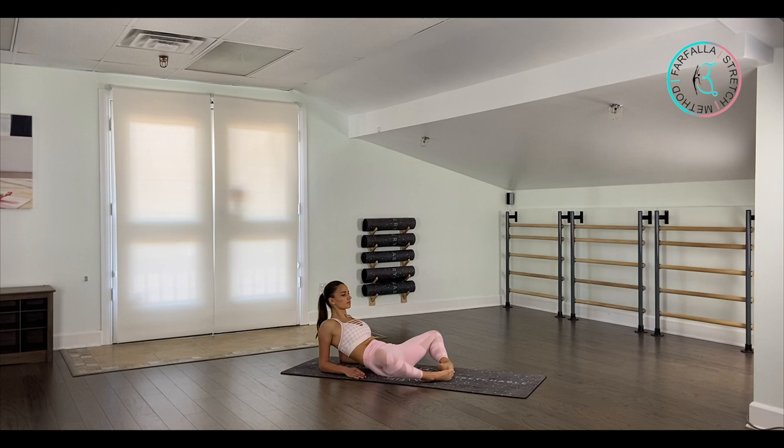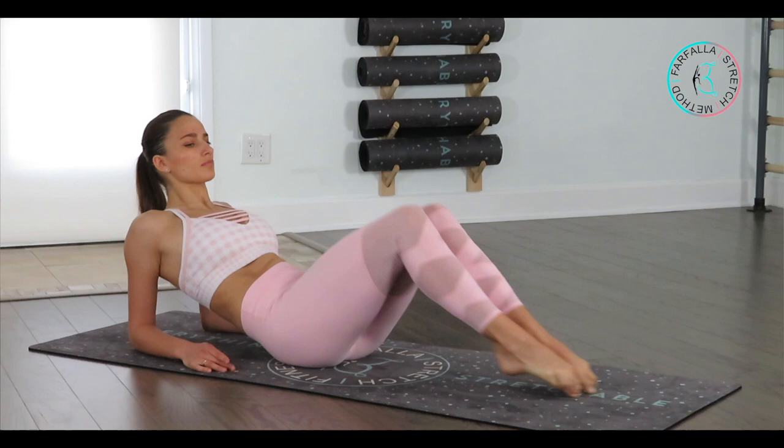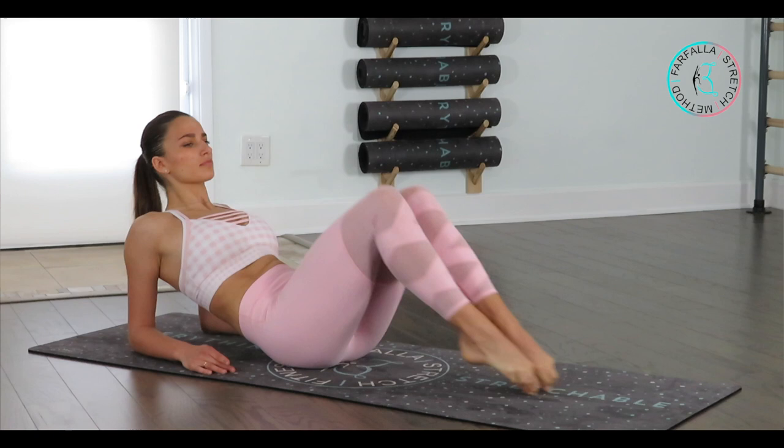Extend our legs out. From here, open to butterfly, close in, and extend. As you're opening your knees to the butterfly, squeeze your glutes to bring your knees closer down to the floor. That's three — we have seven more times. Each time, try to bring your knees closer down to the floor.